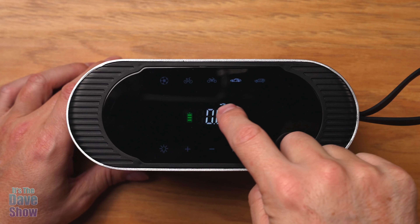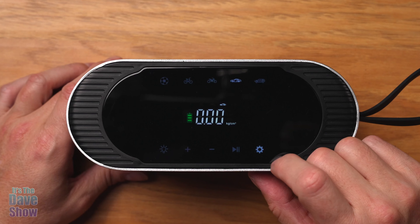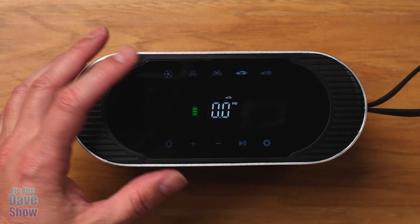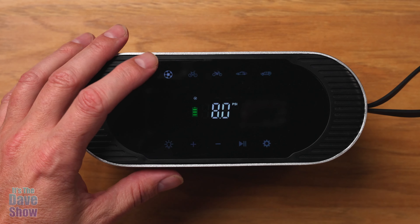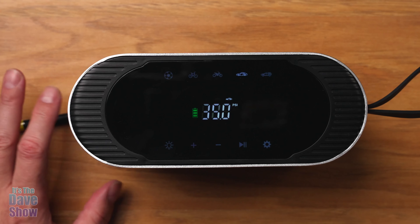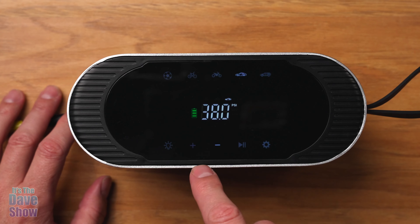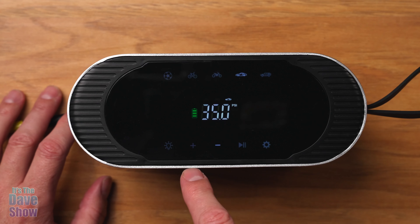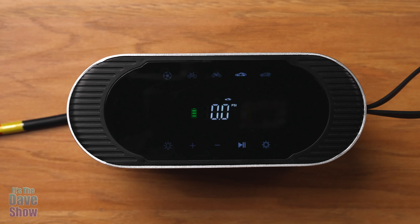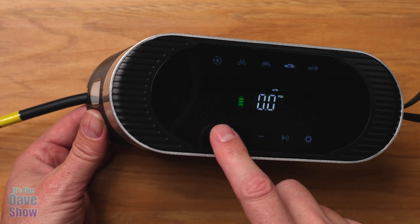With the power on, you've got your battery indicator and your PSI display. You can switch the pressure unit — it supports PSI, BAR, KPA, and kg/cm². We use PSI here. There are preset modes: soccer ball at 8 PSI, bicycle tire, motorcycle, car, and large vehicle. If you need a custom PSI, you can manually adjust it up in half-PSI increments. Once you've set your target pressure, just hit the button to start the air compressor.